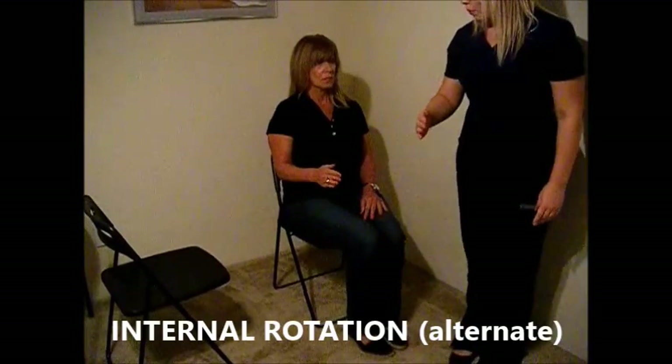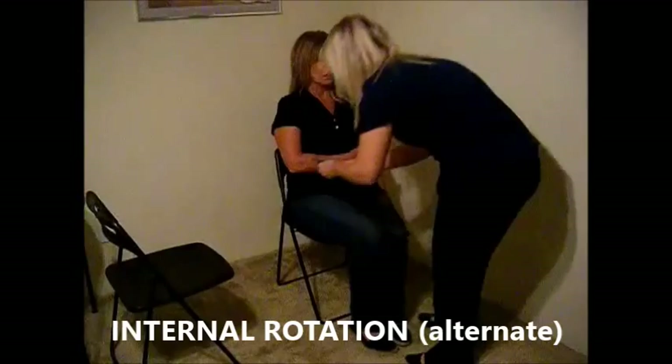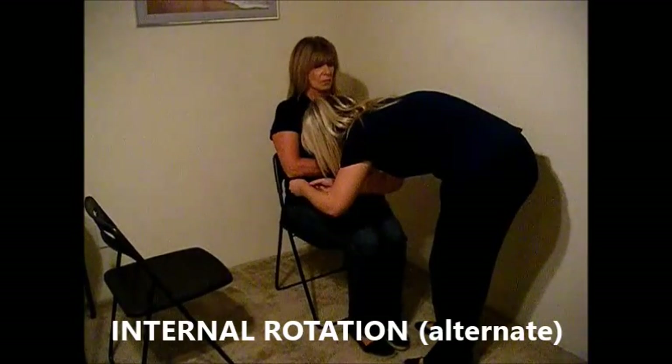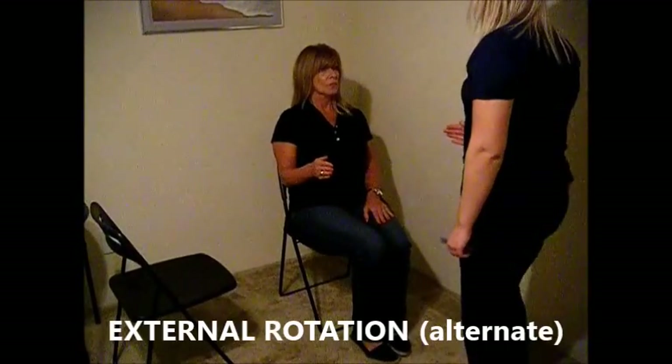Now I'm going to have you put your arm like this and bring it in towards your body as far as you can. Relax. Now bring your arm into that same position but now bring the back of your hand towards the wall.